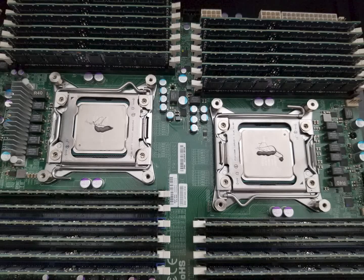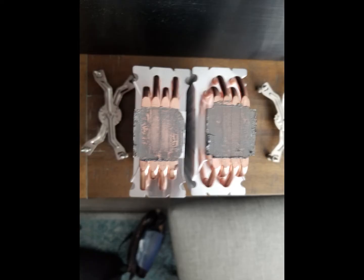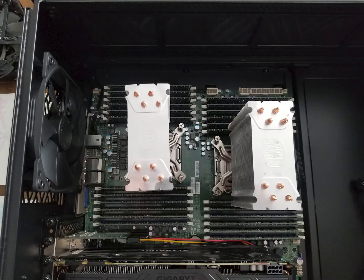Apply a small — I mean small — amount of thermal paste on top of the heat spreader, and remove any remaining thermal compound from your cooler using isopropyl alcohol, rags, q-tips, whatever you need to use, before setting it back on top of the socket and bolting it back down to the proper specs, which is usually just finger tight or bottom it out.